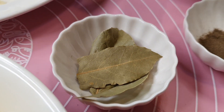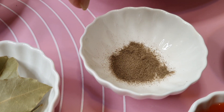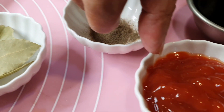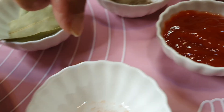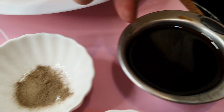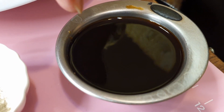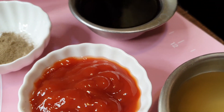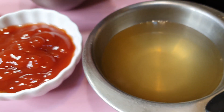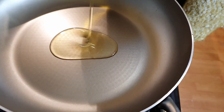One teaspoon of black pepper, two tablespoons of tomato ketchup, one fourth teaspoon of salt, one fourth cup of soy sauce, and one fourth cup of vinegar. Put two tablespoons of olive oil.